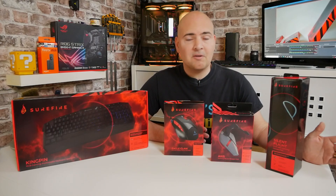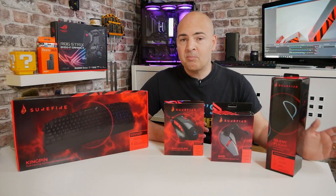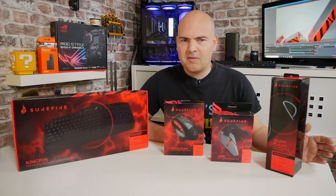It seems that Surefire Gaming is actually a sub-company of a rather well-known brand known as Verbatim. A massive company. Mostly they do things like storage devices, SSDs, memory sticks, that kind of stuff. But they've also branched into gaming, so really excited to have a look and see what they can actually offer.